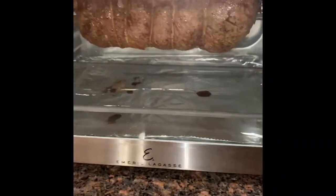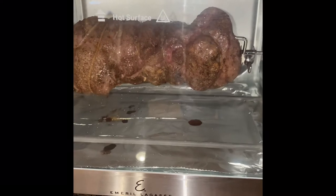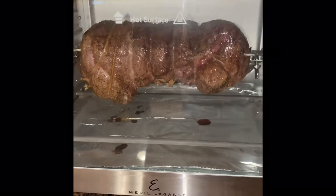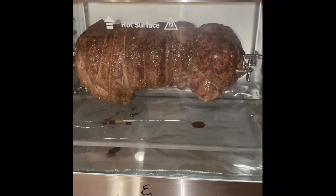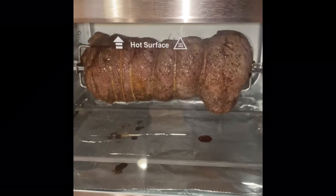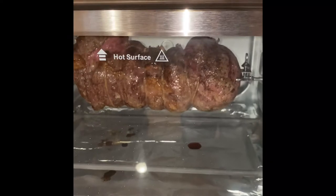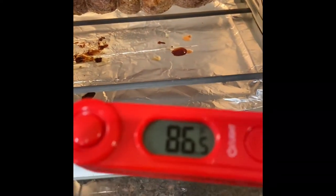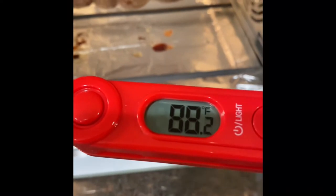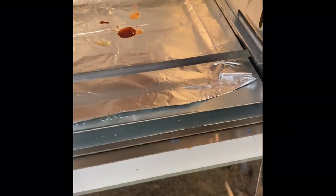I'm shooting for rare to medium rare. We're about 15 minutes in at 375 on the rotisserie. I'll check the temperature — got 10 minutes left, hoping to stop it around 140, maybe 145 to 155, and then let it rest. Get yourselves a digital thermometer — it's the greatest thing ever, so accurate. We're 20 minutes in — let's see what we've got.